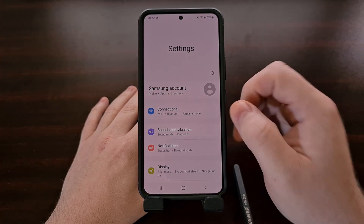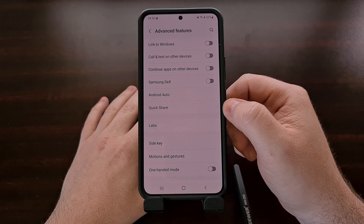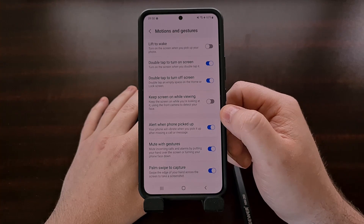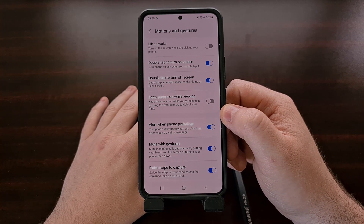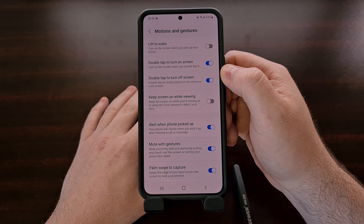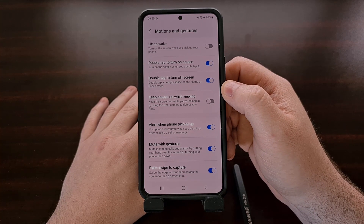We can find these features by diving into the Settings application, scrolling down until you see the Advanced Features section, and then tapping into the Motions and Gestures menu. The two toggles that you should look into enabling are labeled 'Double tap to turn on screen' and the one right under it for double tapping to turn off the screen.